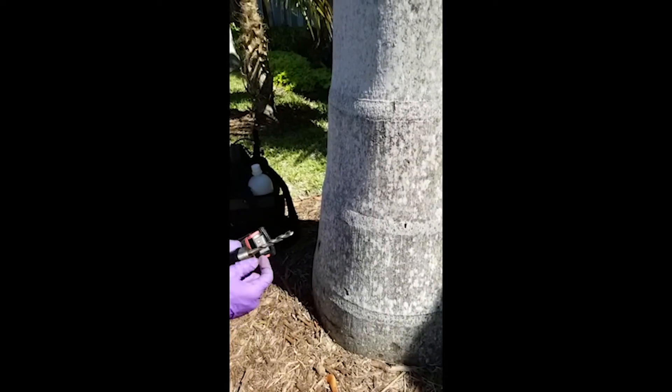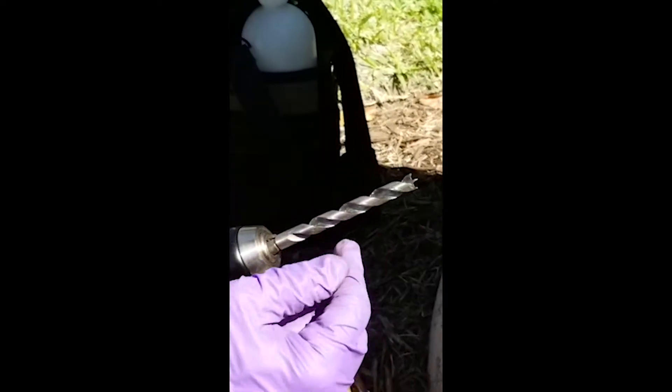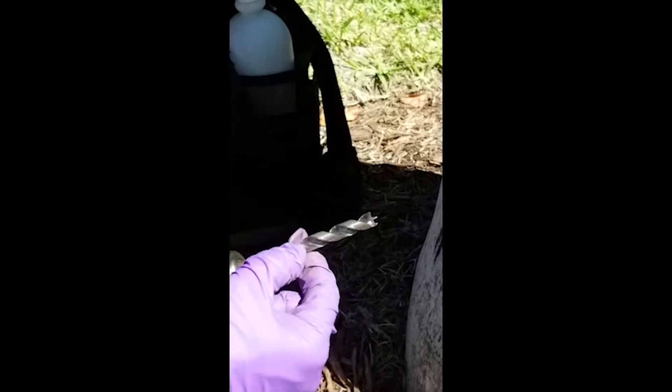We're using the drill bit with the fast spiral, and these bits do come included in all the kits. You get one three-eighths inch for your four-inch number four plugs, and a nine thirty-seconds if you're going to use the smaller number three plug.